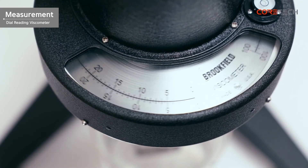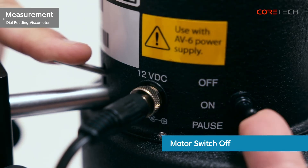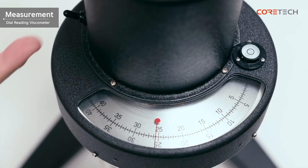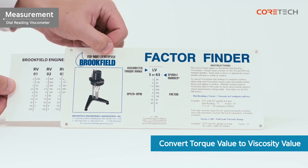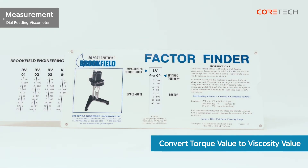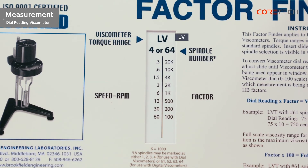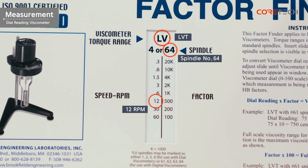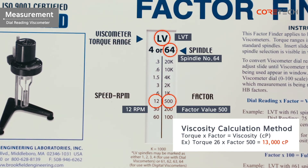Press the clutch lever to hold the scale when the measurement has stabilized. With the clutch lever pressed, position the motor switch to off and read the torque value. Multiply the factor value corresponding to the spindle shown in the factor finder by the torque value and convert it to the viscosity value. For example, if the LVT indicates that the torque value measured at 12 RPM using the fourth spindle is 26, and the corresponding factor value is 500, the viscosity value is 13,000 centipoise.